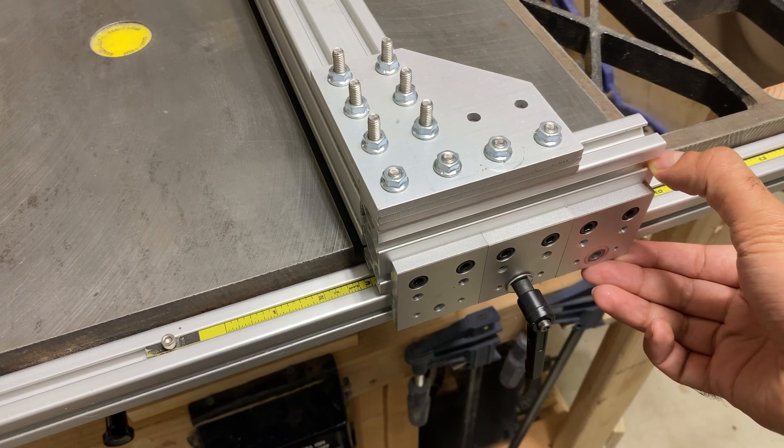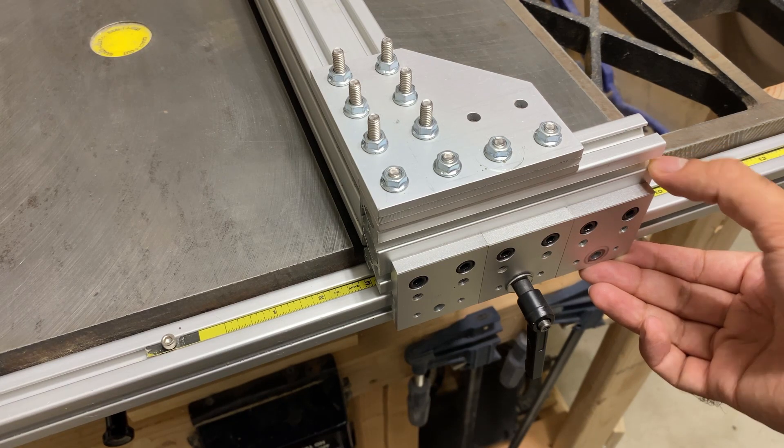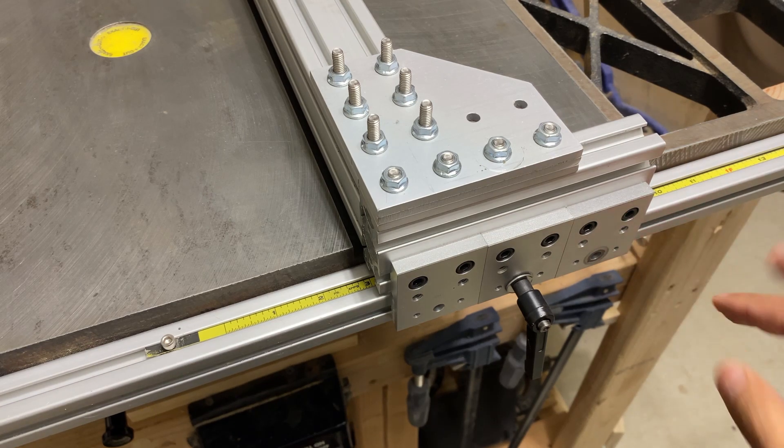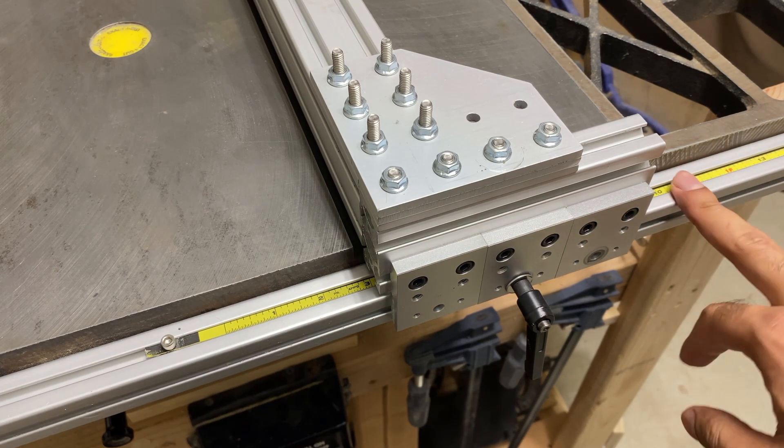Doing this lets me use the existing mounting holes on the table saw, so if you have a standard Craftsman 113 table saw you won't have to drill any mounting holes to be able to install the front rails.